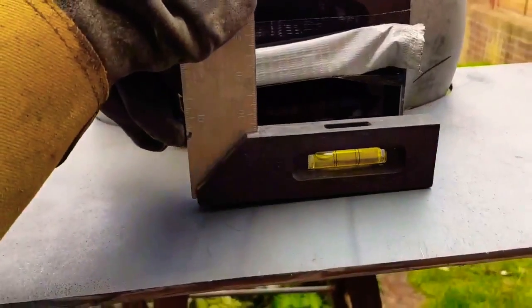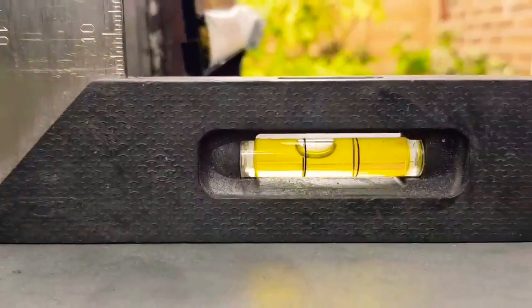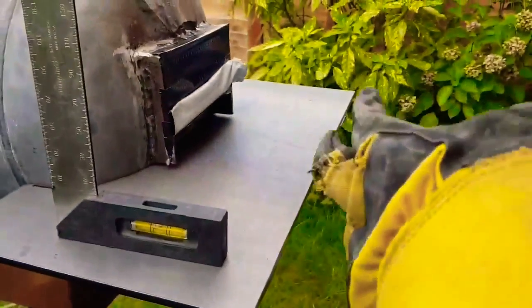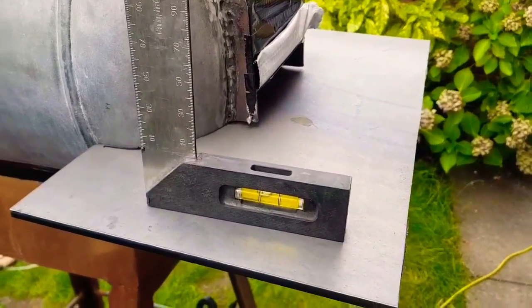We've got this thing balanced to where we need it — smack in the middle. However, what I'm going to do is leave it on a very slight downward gradient. The idea being, because this thing's going to be left outside when it rains, I don't want any excess water running up into the forge — I'd rather it run away. So the position it's in now is the position it's going to be welded in.